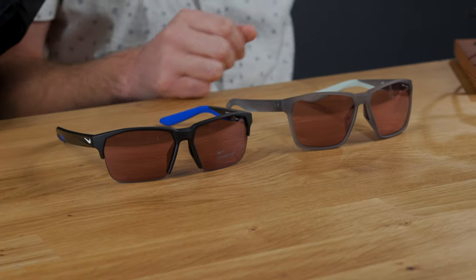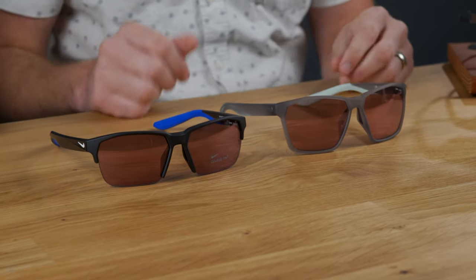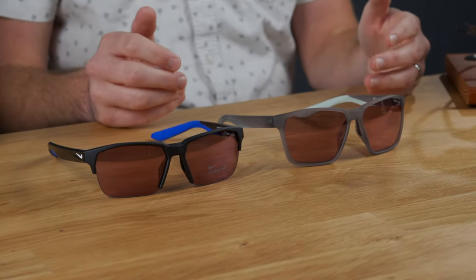Fit-wise, this is probably a medium to large fit — a little bit big for me as more of a small-to-medium. The other thing you'll notice is that the lens on the Maverick Free is a little shorter than on the original Maverick — we've eliminated about five millimeters on the lens.